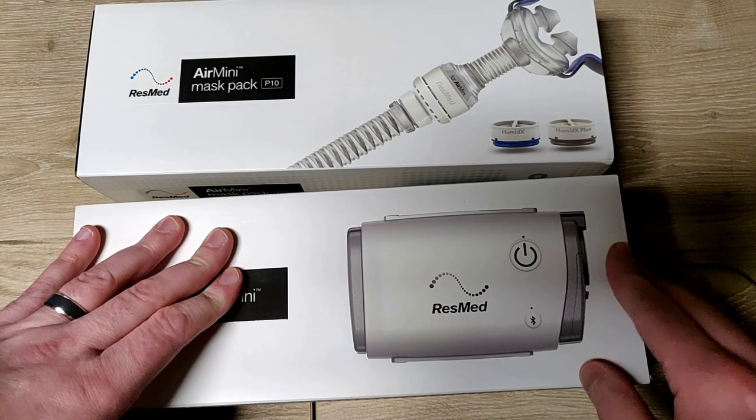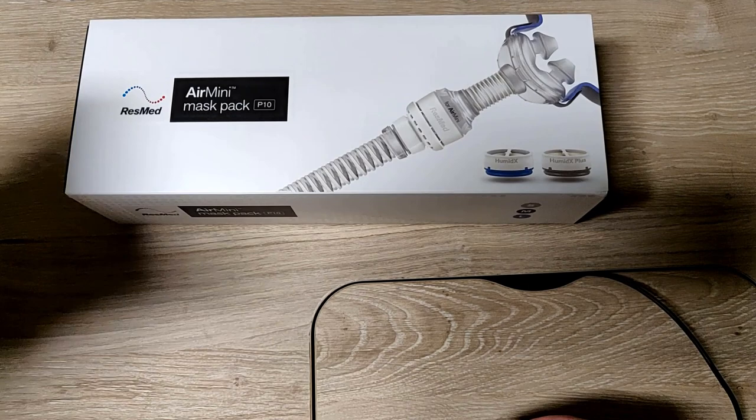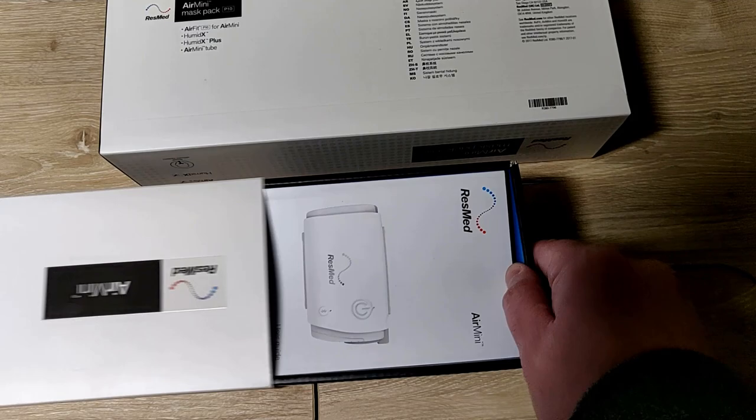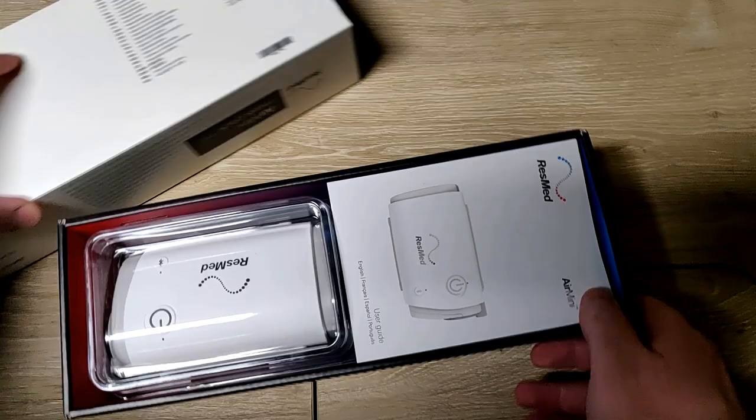I got the ResMed AirMini and the AirMini Mask Pack. I spent a small fortune on these products - it was supposedly on sale so I actually paid $9.06 total, but I used one of those health savings account things, so not too terrible.